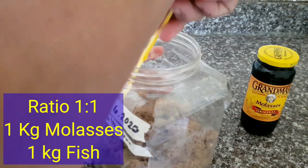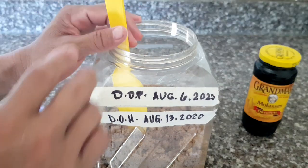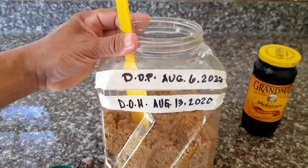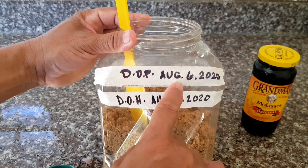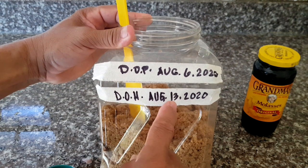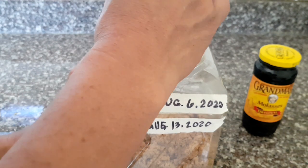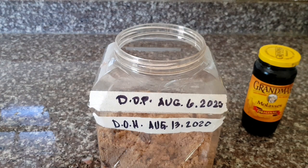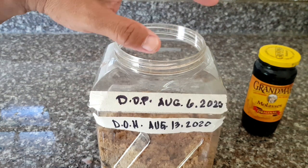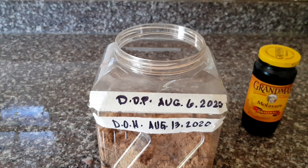And then ferment guys for 1 week — 7 to 10 days is okay, but 1 week is okay also. Date of production: August 6, 2020. And date of harvest is August 13, 2020. And then cover it with paper towel or any cloth. Wait for 7 days, and you can extend up to 10 days.